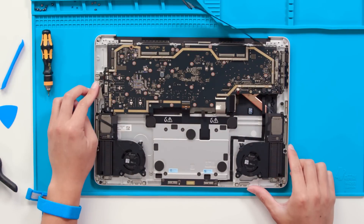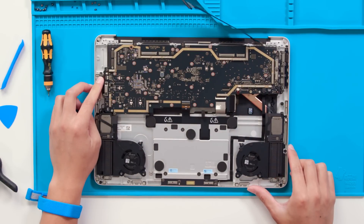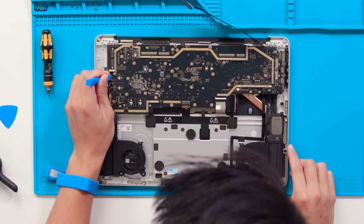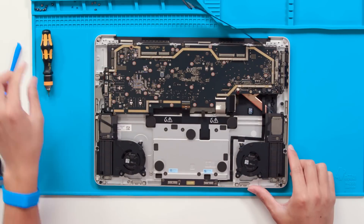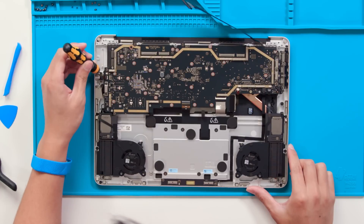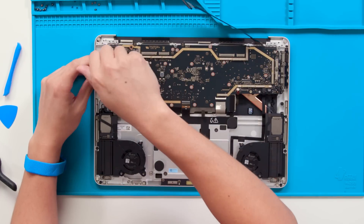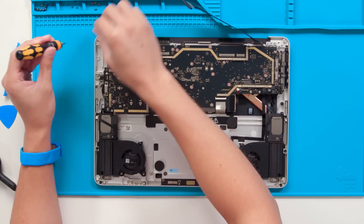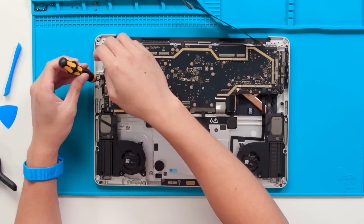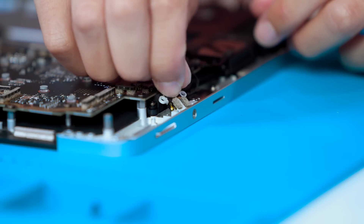Moving on to the audio jack, we can first remove the connection using a plastic spudger to unlatch the connector. There are going to be two more 3iP screws. Now we can wiggle that out as well.